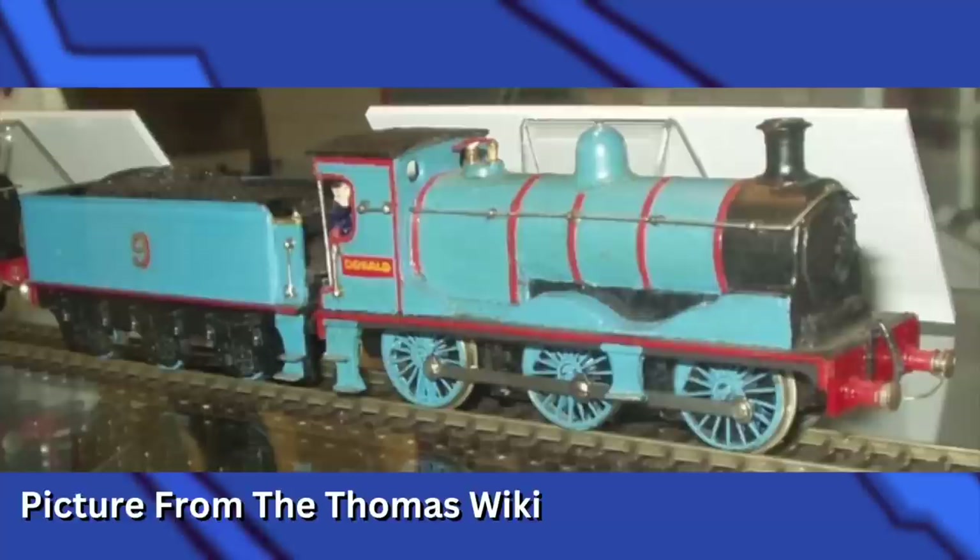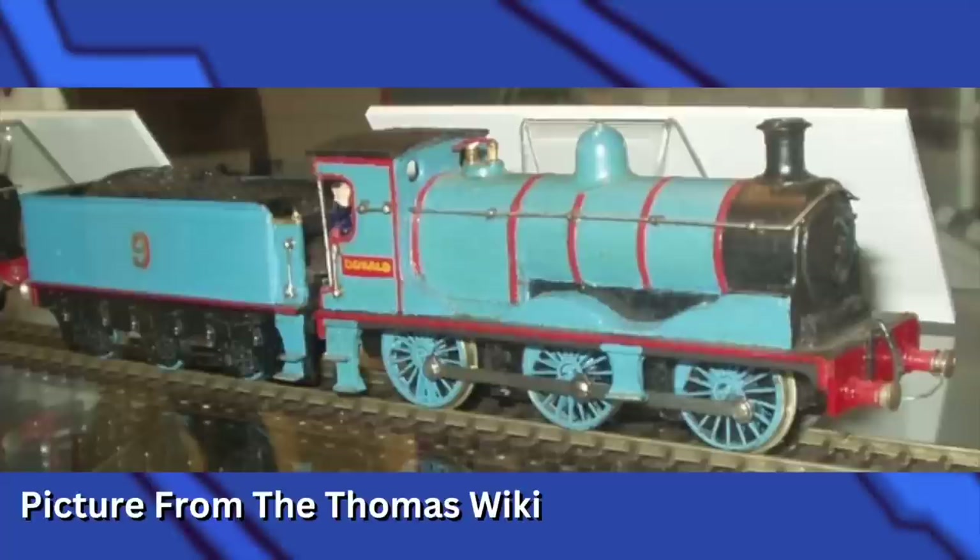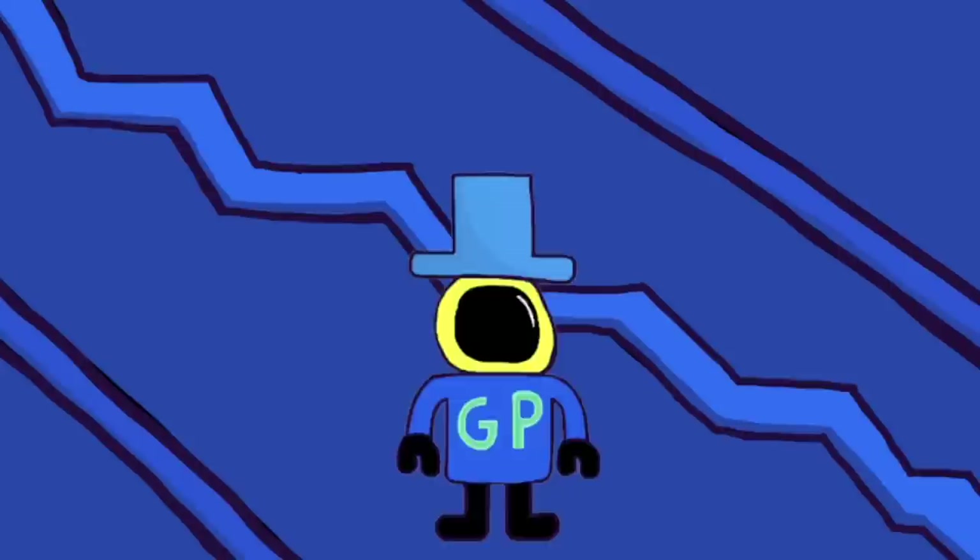Donald's model — just Donald, there was never a Douglas — was made in 1959 from a Triang 3F, which is the same model used for the second James model. It was made for reference for John T. Kenney for the illustrations for The Twin Engines. I would think that at one point Wilbur Audrey would want to get a Douglas, but it's really not a big deal that he didn't have one.